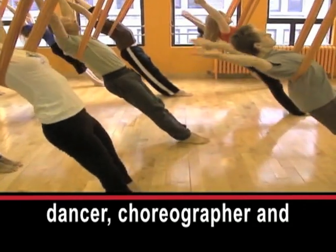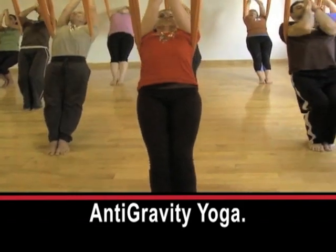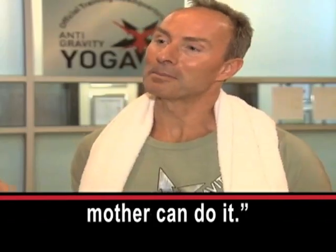Christopher Harrison is a dancer, choreographer and gymnast who created anti-gravity yoga. He says: 'I created it so even my mother can do it.'